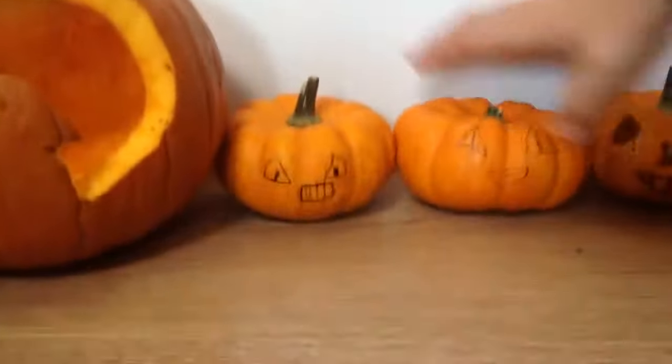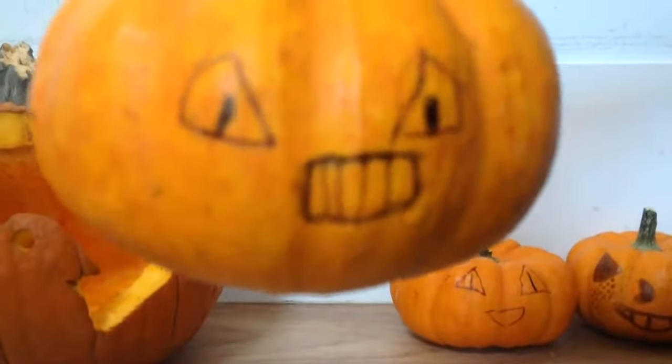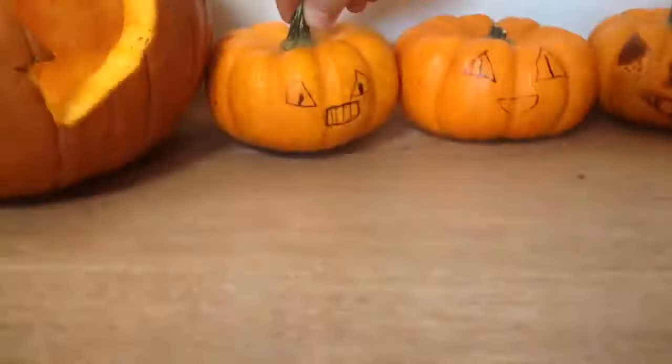And then this little mean one here, like grrr! Hope you guys have enjoyed this video.